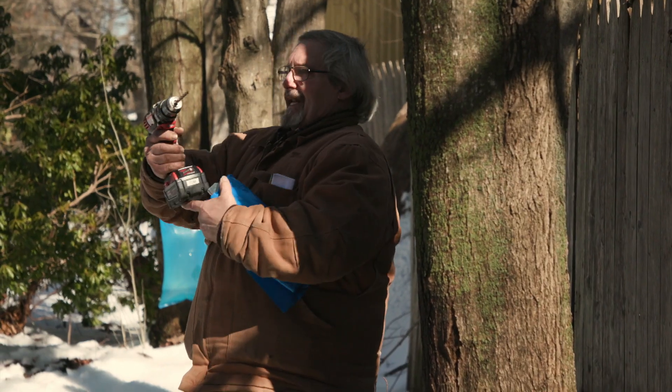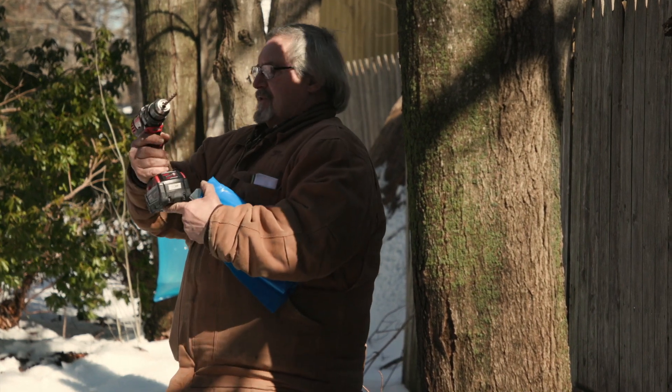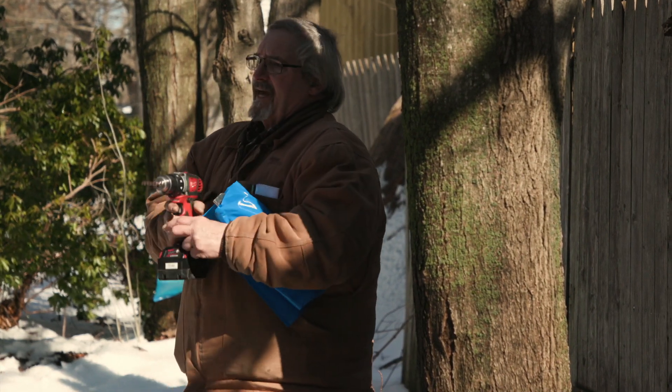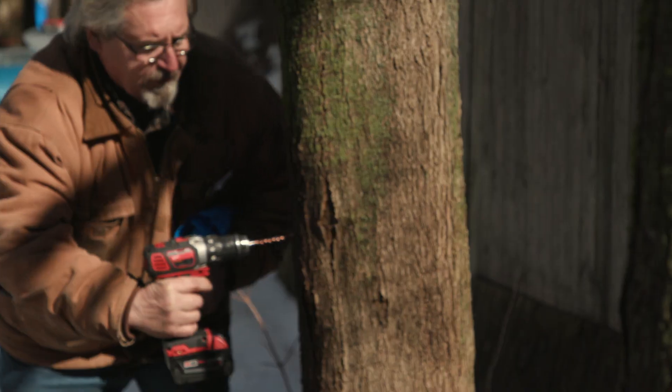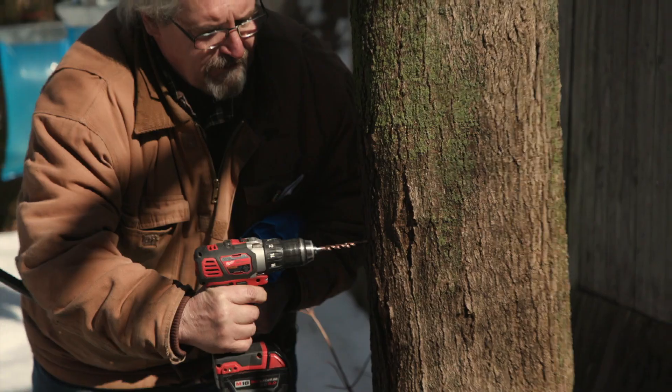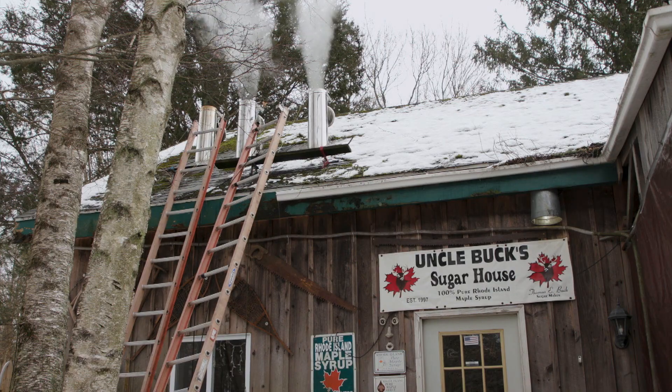You want to drill it at a downward angle — not straight, just a little downward angle. And Uncle Buck, as he's often called, loves sharing what he knows about maple syrup, right about here, a little bit of an angle, with students who visit his storefront in Southern Rhode Island.